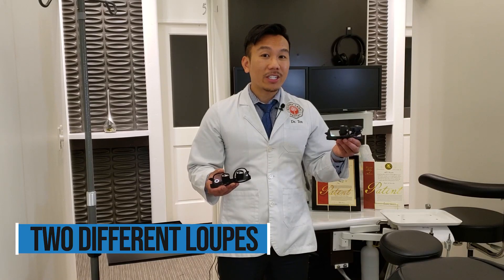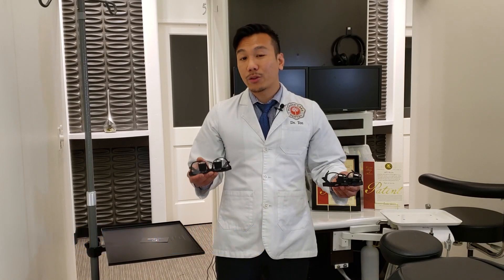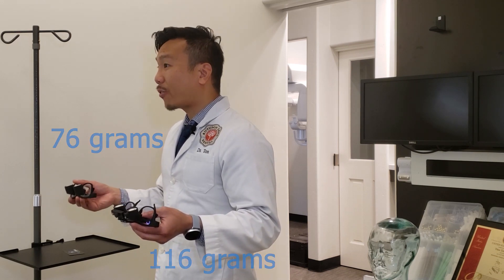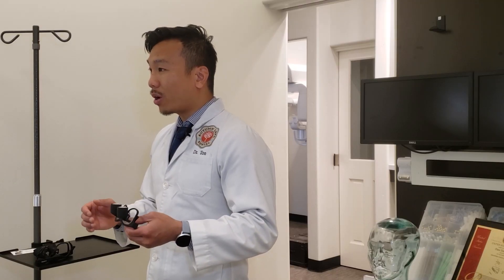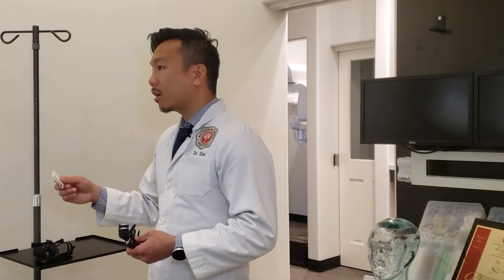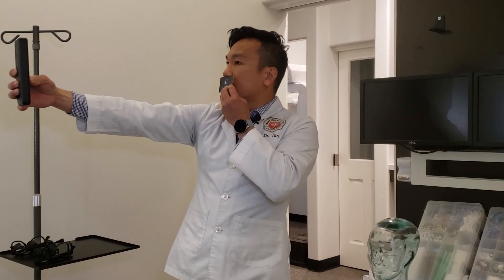We have two different loops: the next generation flip-down loops and the next generation through-the-lens loops. The flip-down weighs 116 grams and the through-the-lens weighs 76 grams. Nowadays it's a little challenging to fly to a destination to measure pupillary distance. What you can do is when you place an order, send us an image. In that image we want three things: position the camera at eye level two feet from you, and hold a card — preferably a credit card — underneath your nose and take an image. We use that card to calibrate our photo and measure your pupillary distance. This makes it a lot easier to order prescription loops from us.